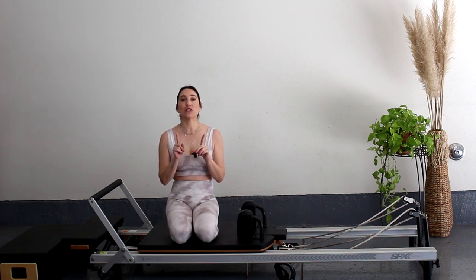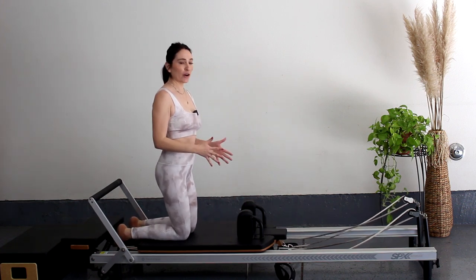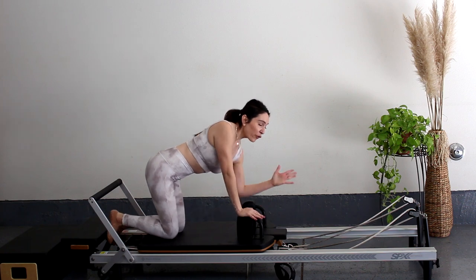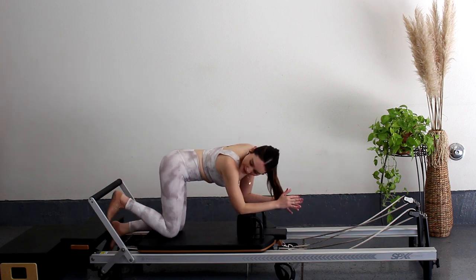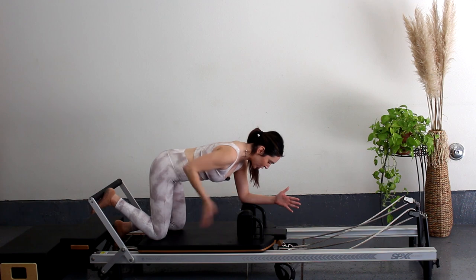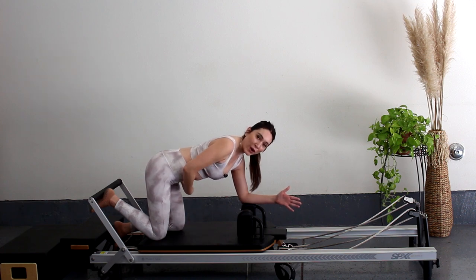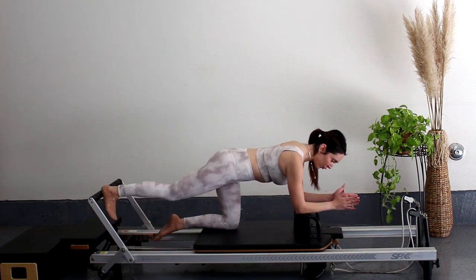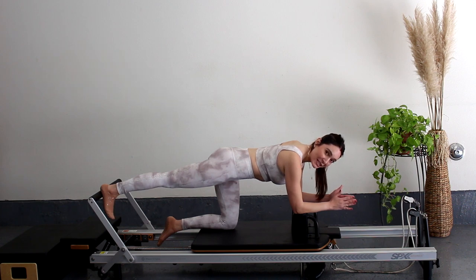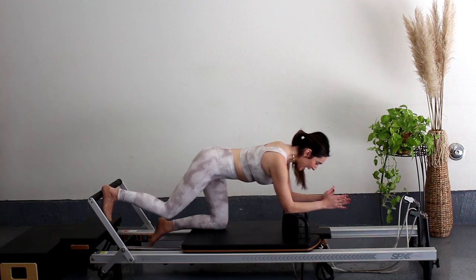We're going to start on one red spring — one heavy spring. I like to work at an intermediate to advanced level. All levels are welcome. We're going to be kneeling, facing the back of the reformer, hands or forearms on the shoulder blocks. I'll go forearms to keep my spine nice and aligned. Place your heel on the bar, check your posture, suck your stomach in towards your spine, and make sure your knee is tracking right under your hip. Press all the way out, get full extension, and back in.